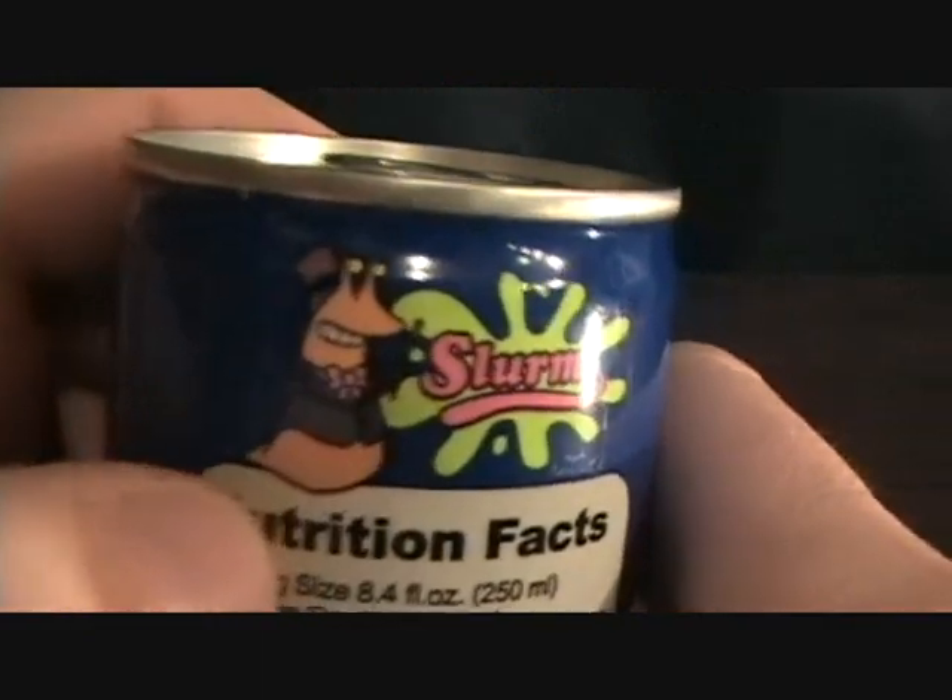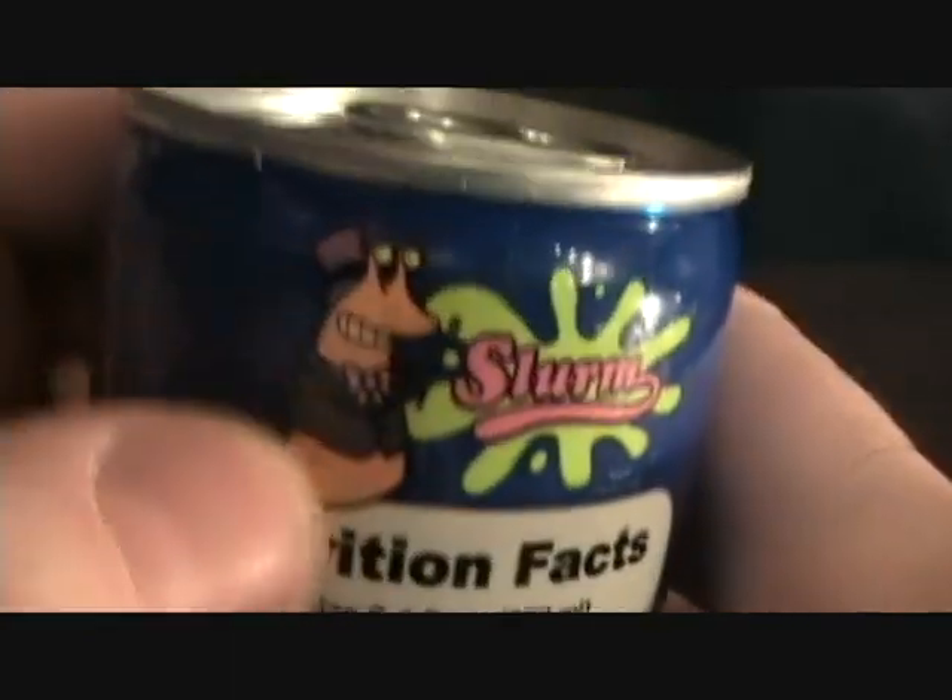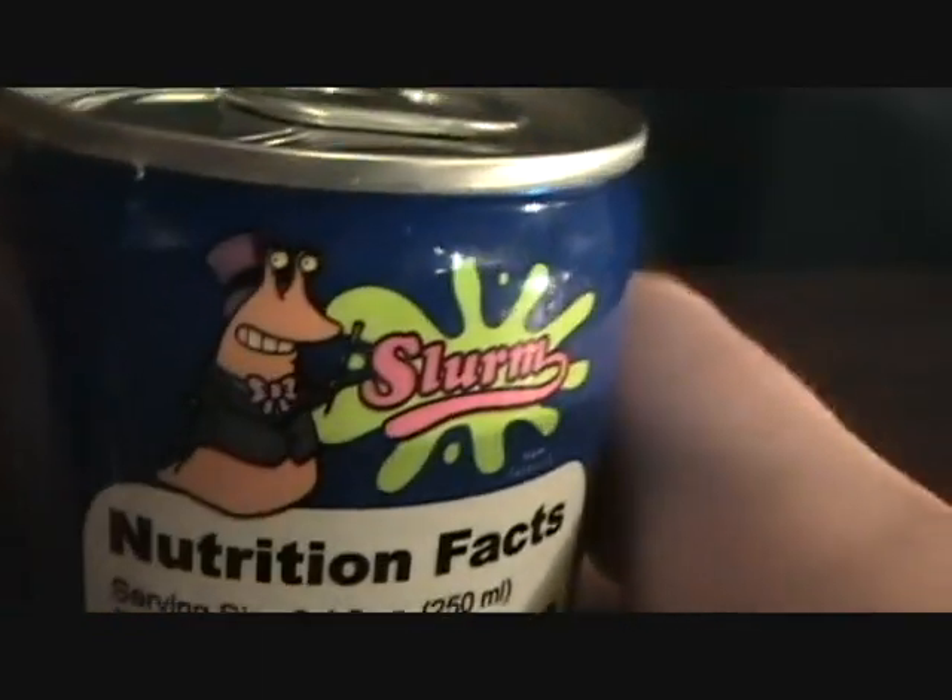It's got Slurms McKenzie — well, I guess that's not Slurms McKenzie, but that's like the Willy Wonka-looking Slurm guy. It's got all the nutritional info on it, so it is a real energy drink. Pretty cool.